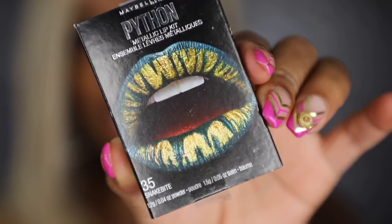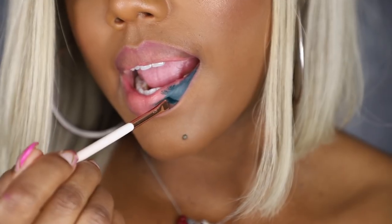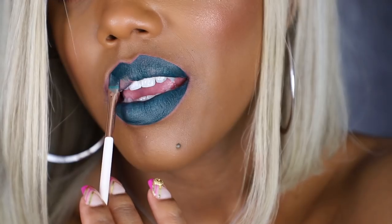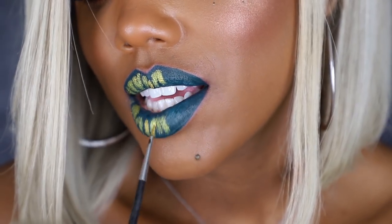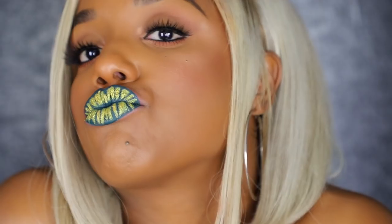This next one is called 'Snake Bite,' and here's what she looks like. That metallic gold is pretty on the box.